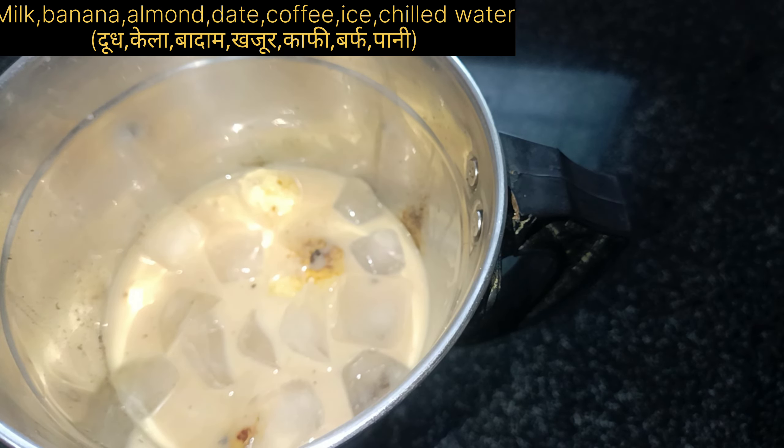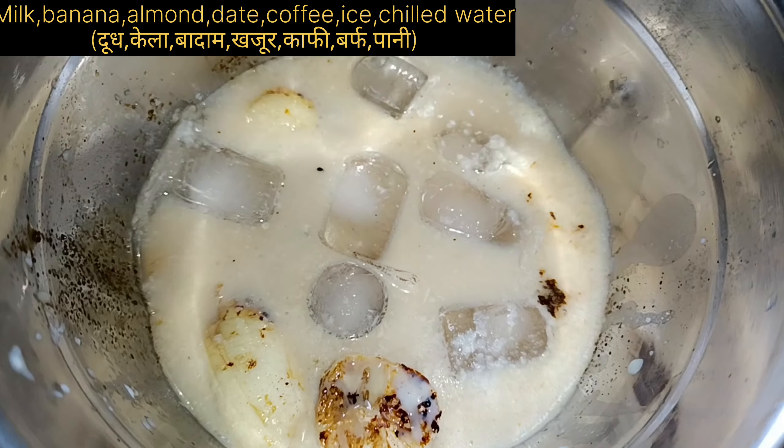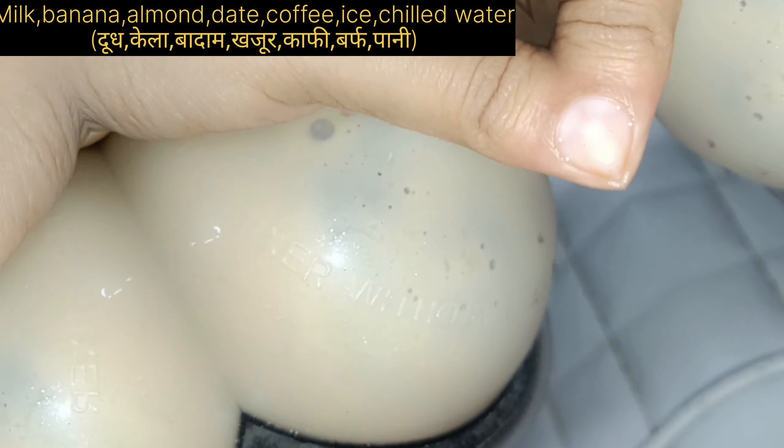We have made 3 cups of coffee — you need to add 1 to 3 spoons. Then I added a little chilled water, an ice cube, and one extra khajur that was on the plate.